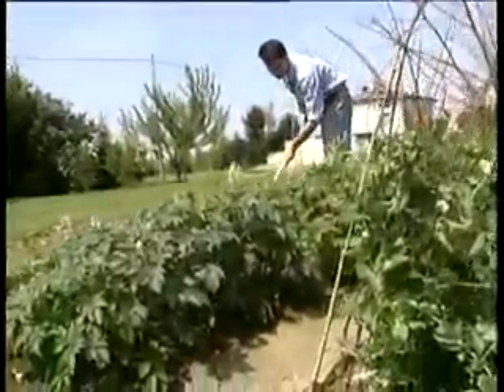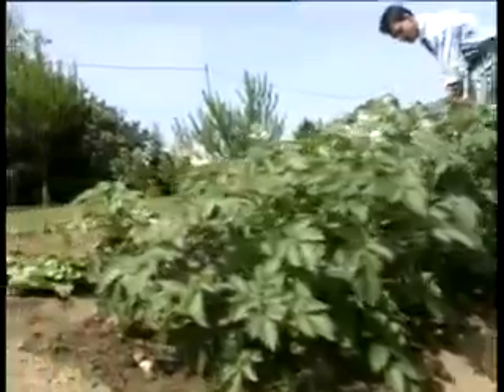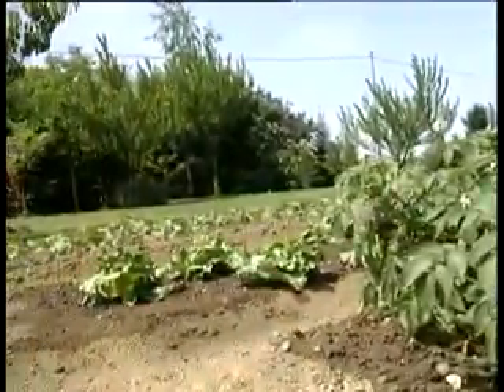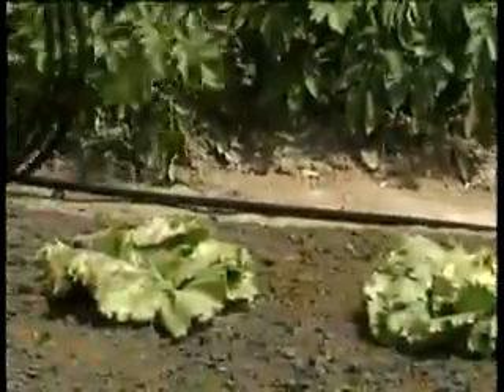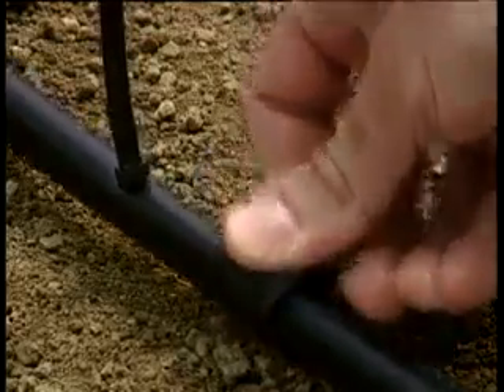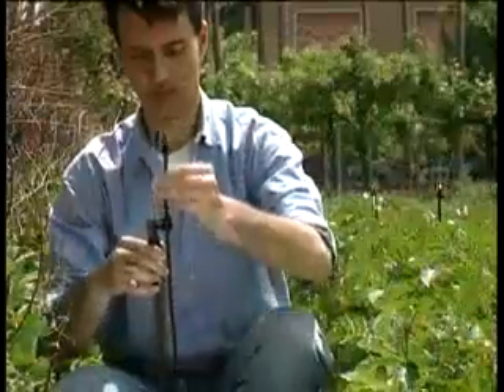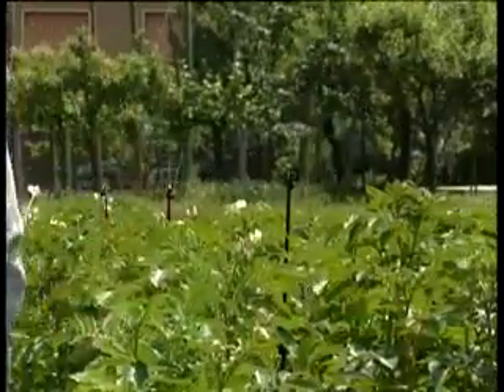Gardening is a gratifying activity, but also requires great care, especially during watering. Thanks to RainJet, it only takes a few minutes to set up the micro-sprinkler line. They'll spray a gentle, even rain over your plants — just what you need for a healthy, attractive garden.